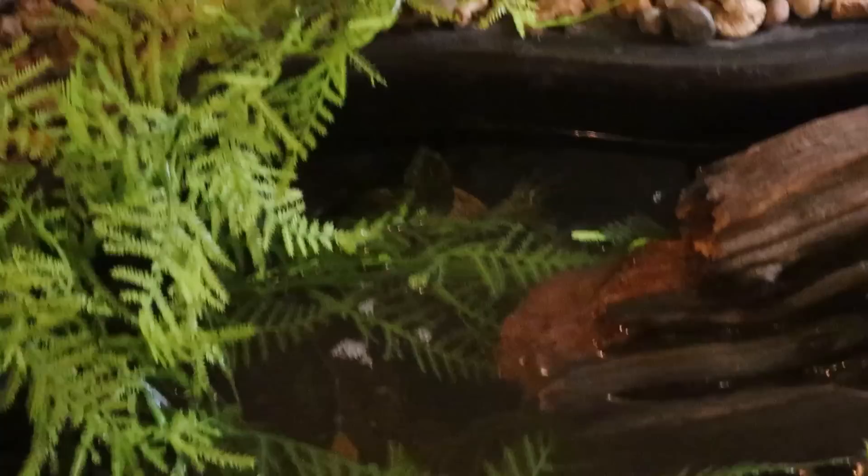Welcome back to another episode of Carson's Aquatics. Today we are going to be adding some fish to our new indoor turtle pond. In the last video we set up this indoor turtle pond for my three pet turtles. You can see Toby, the pink belly side neck, right down there.